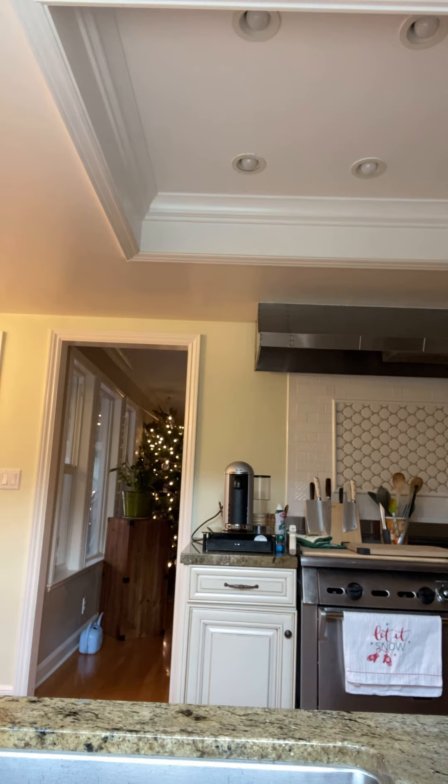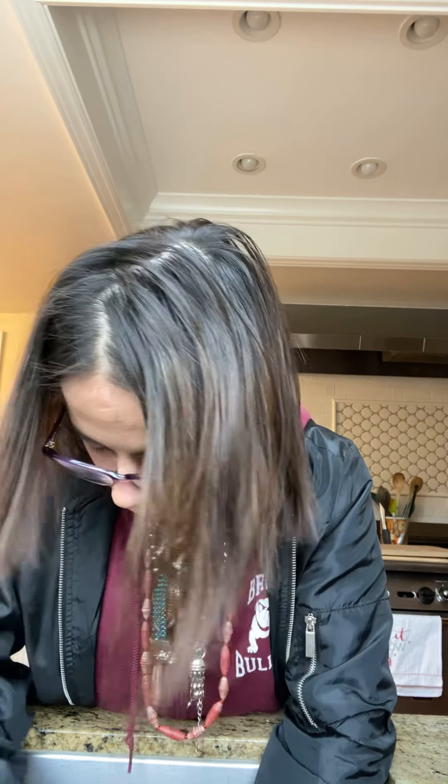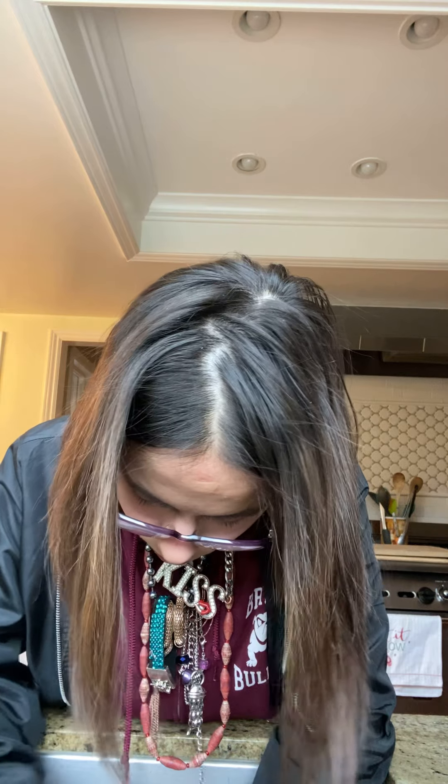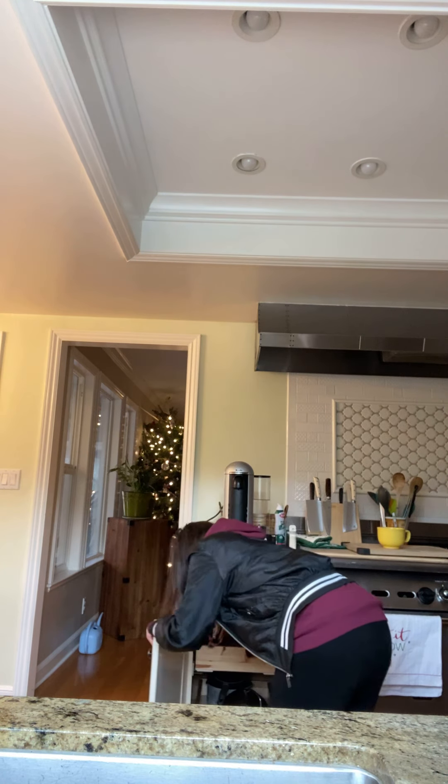Now you guys are going to take the fork and mix it up. Mix it up until your eggs are well beaten. This is what your eggs should look like — sorry guys it's so hot in here. Now let's get the pan.